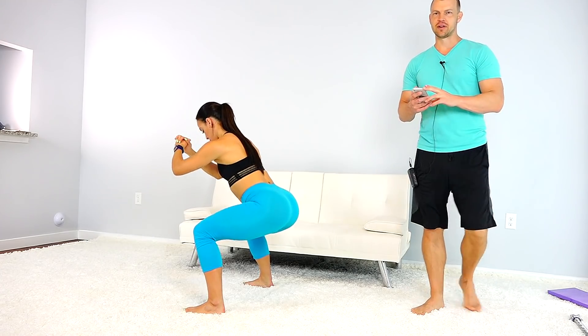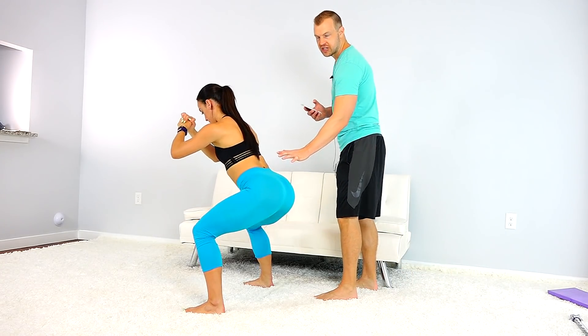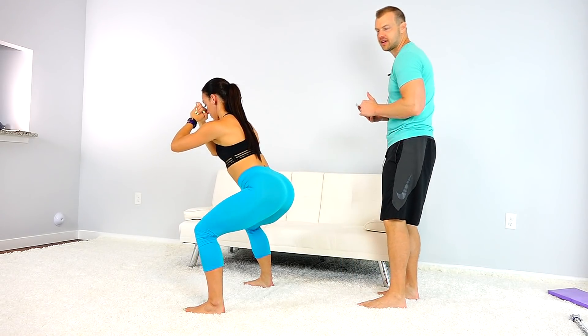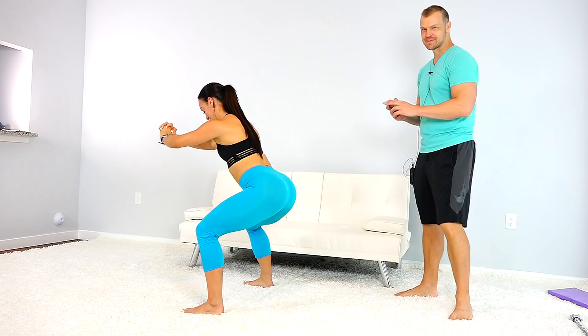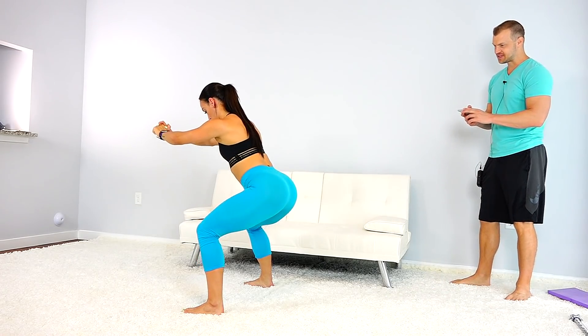Keep it going, engage those glutes. Also notice her back stays straight — that's really important. You don't want to have your back rounding. Halfway, feel the burn. Weight on those heels, sit that butt back.